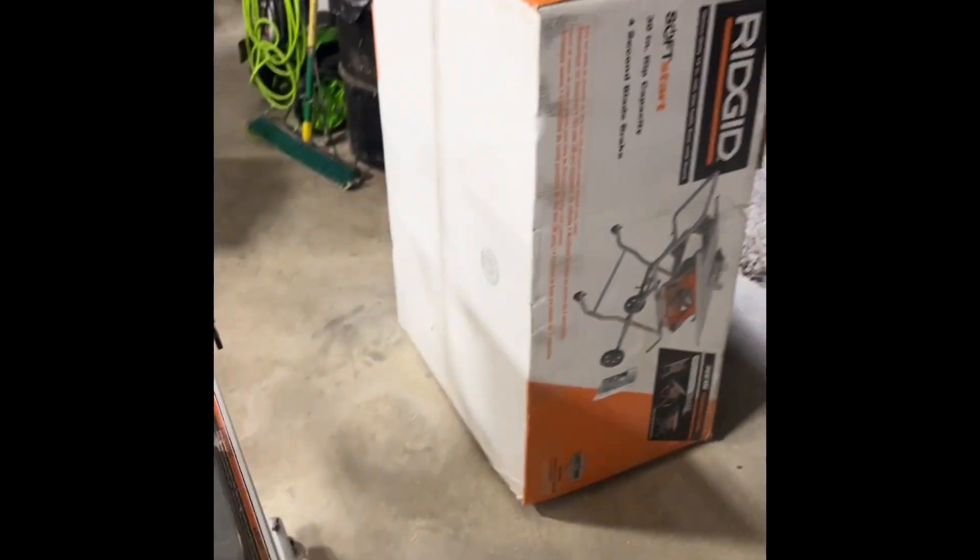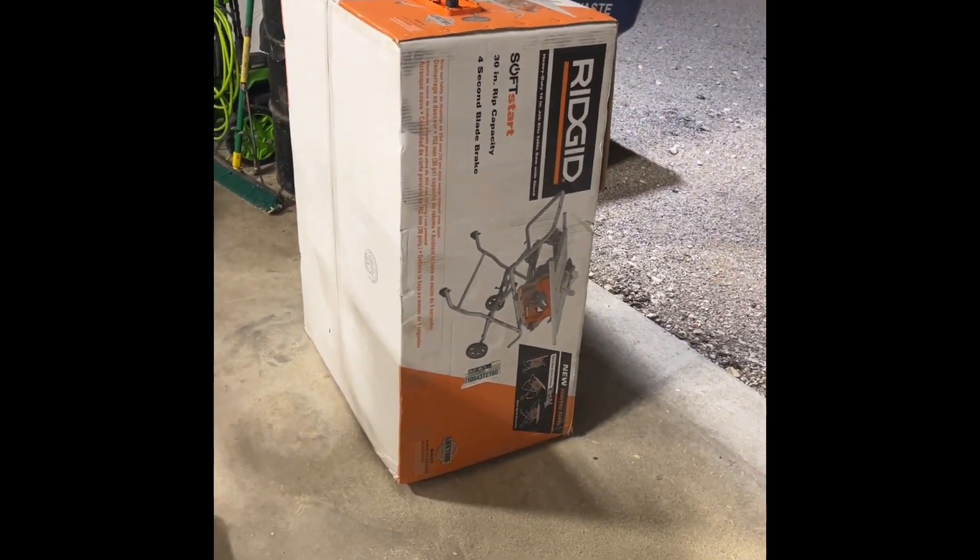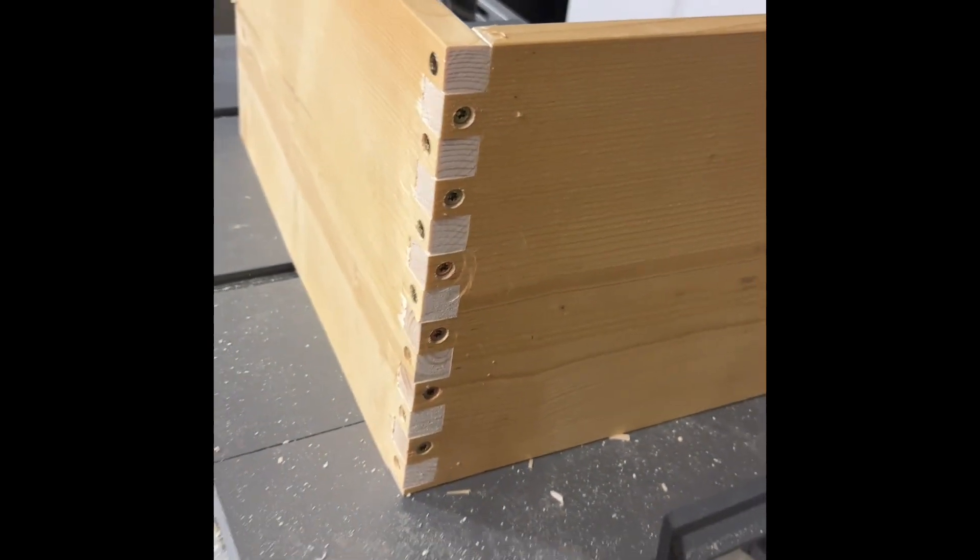So anyway, that's my latest expensive project. But I'll be able to build my own hives now, so pretty excited about that. Pretty excited about how that came out.